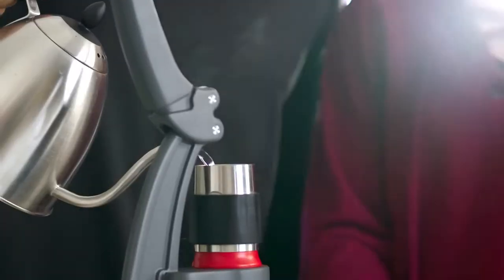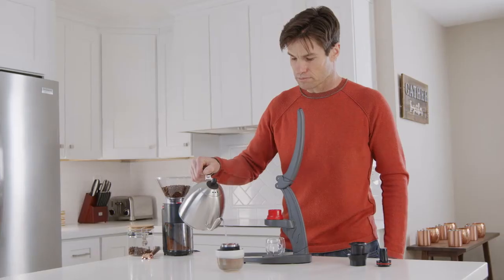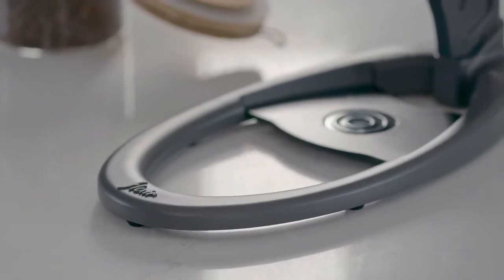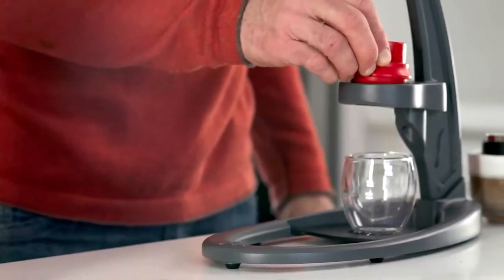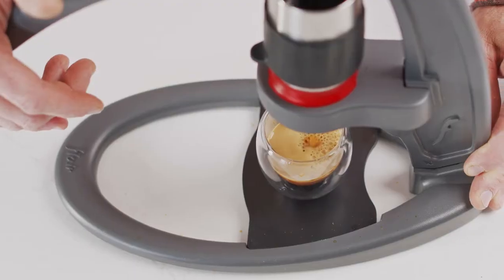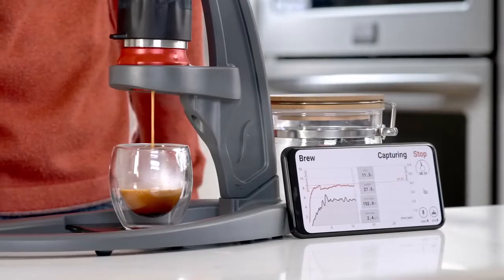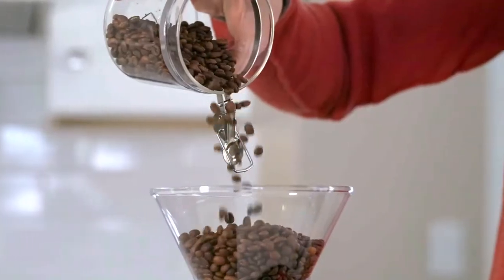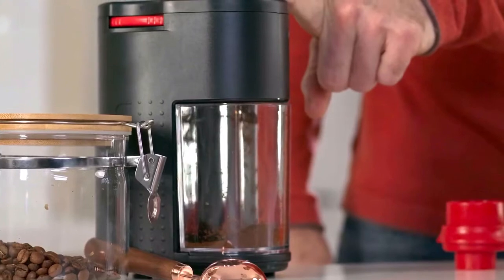Introducing the NEO, an affordable espresso maker that's made of aluminum and stainless steel, that produces espresso without the need for expensive equipment. The NEO is the first Flair to feature a pressurized portafilter, which works by controlling the flow of your brew water through your coffee grains. This ensures proper extraction time and pressure. You can use your favorite coffee ground on any grinder — bladed or burrs — and the results will be the same.